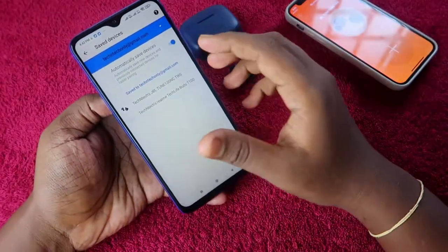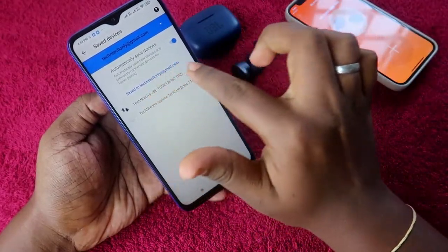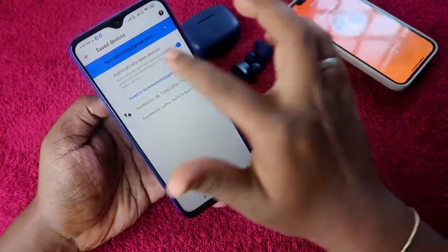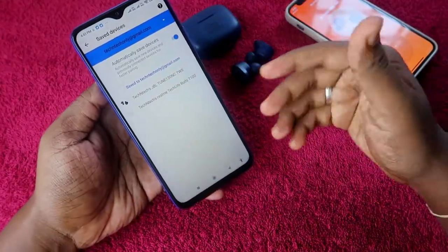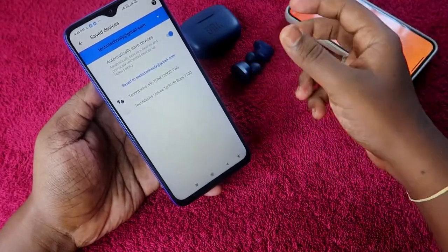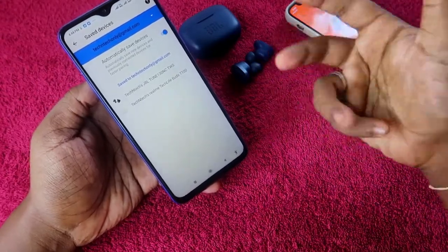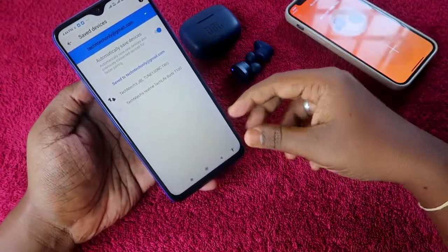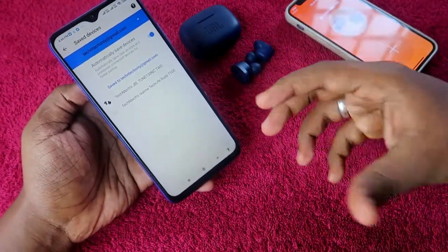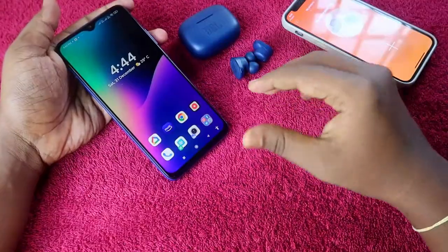If you're using an Android smartphone, go to settings and ensure your JBL earbud is saved to your Google account. If not, save it manually, and if 'auto-save' is not enabled, enable it, then unpair and re-pair the earbuds. That way, if you lose the earbuds in the future, you'll have a chance to find the last known location where they got disconnected — giving you at least a 50% chance of getting them back.